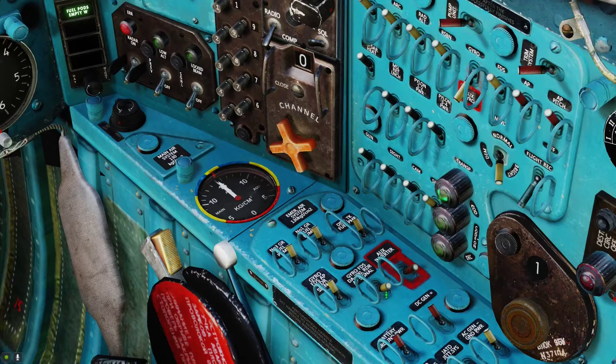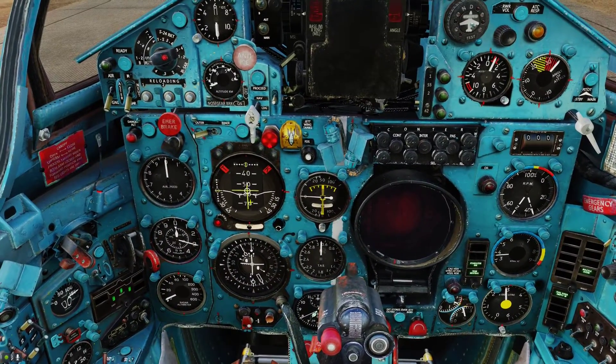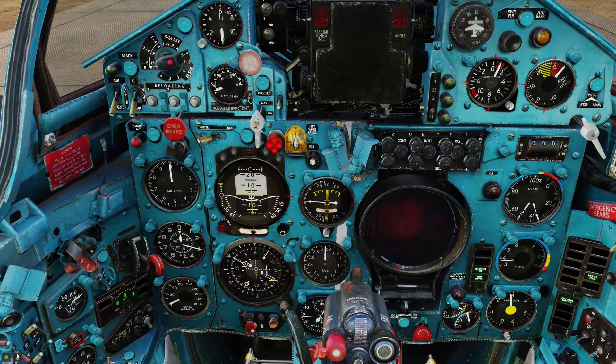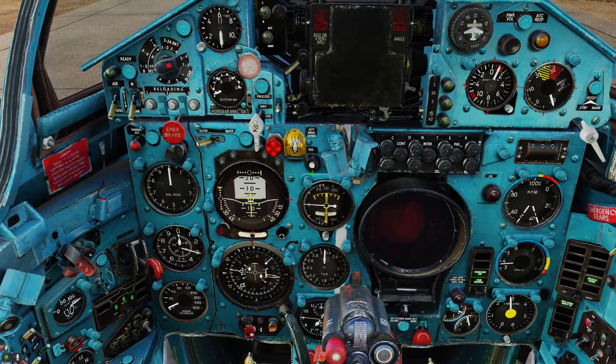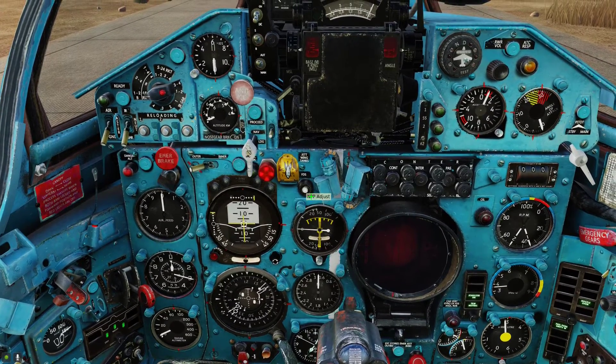Then we can turn on the gyros — there are three of them. Now you can see the gyros are starting to spin. And then you press the FTS switch to uncage everything.